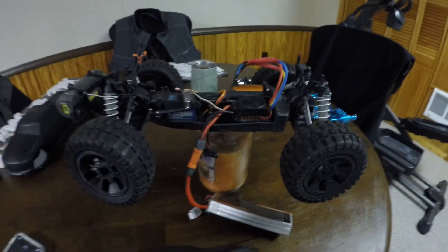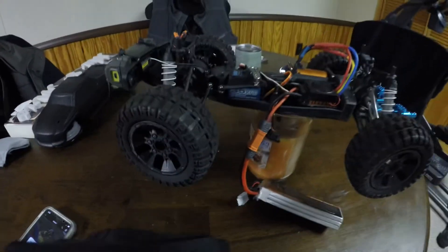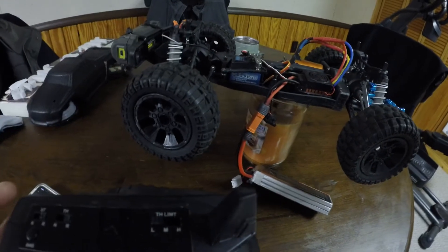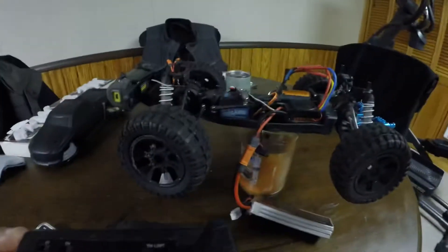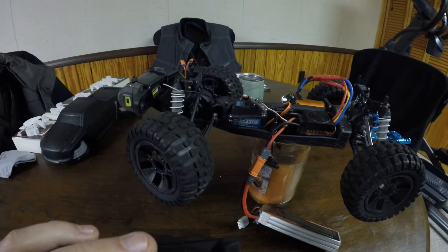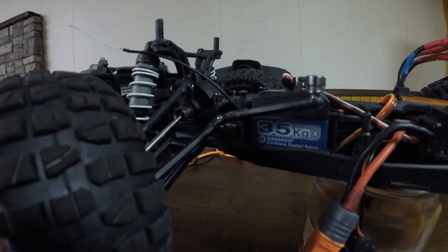That could have been bad — there's your forward, there's your reverse. Steering: because you set your steering to center, your steering is not going to be right, so you're going to want to adjust it a little bit.